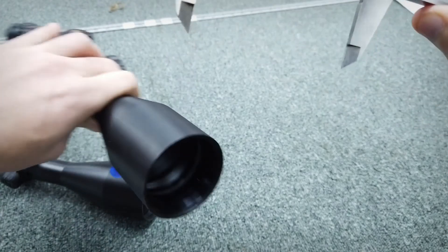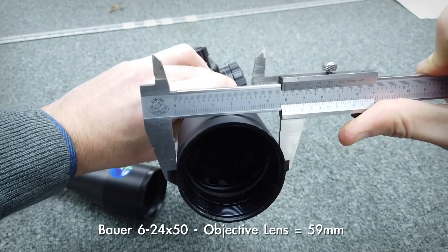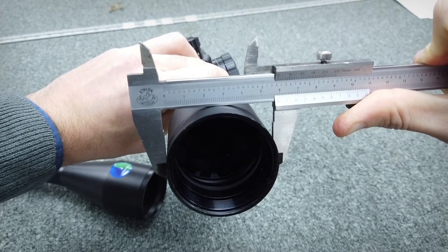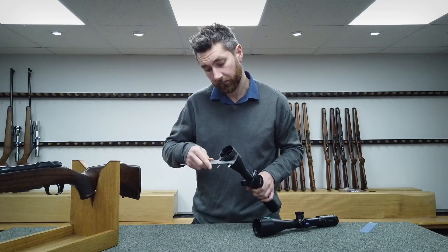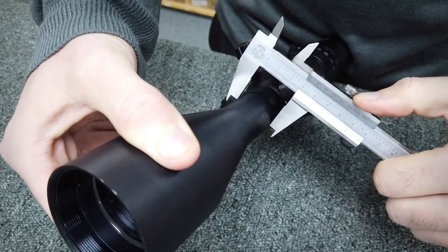This bow scope has a 50mm objective lens but measures 59mm, so the wall thickness here is 4.5mm. It's always best to double check the measurements to be sure. Once we've got our objective lens measurement we then measure the mid tube if you don't already have this — so this measures 30mm.